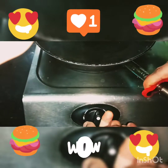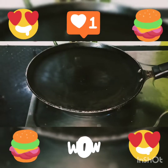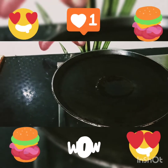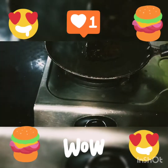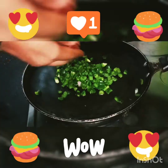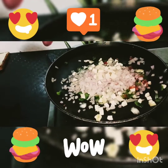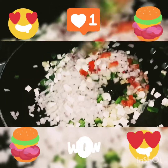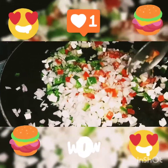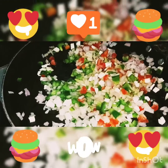We will put it on a high flame and add salt. Generally, so much sugar is also good. I will add a little gold of seeds. We will add one egg. This is soft, so that we can make the bread.